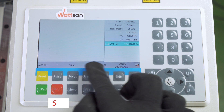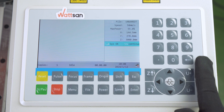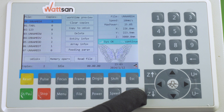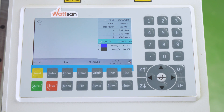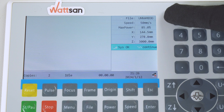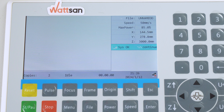The control panel has a 5-inch color LCD screen and a number of buttons below and to the right of it. The screen is divided into several zones. Most of the screen on the left is taken up by the image of the file being processed, displayed in real time. The top right of the screen shows the name of the file, the speed and power parameters, and the current coordinates.